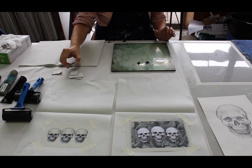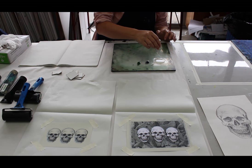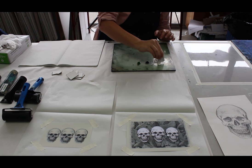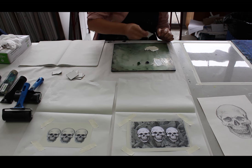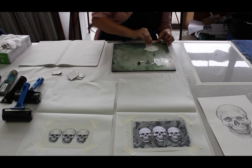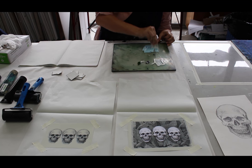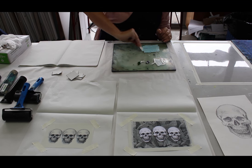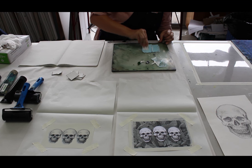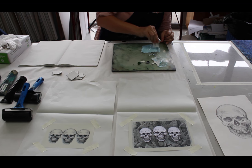So the first thing I'm going to do is mix up my background colour. I want loads of white because I want it to be quite pale — just a little bit of blue because it's going to taint that white almost instantly. I'm going to make up quite a lot of it because I'm going to edition this print — I might do like four or five. Which is the cool thing about printmaking: you can edition stuff.